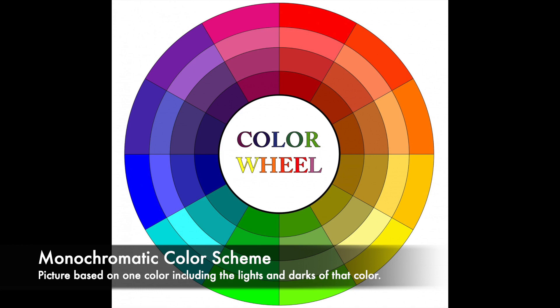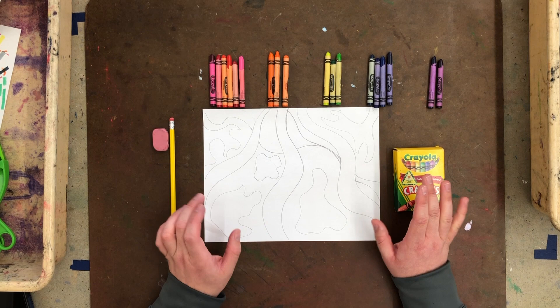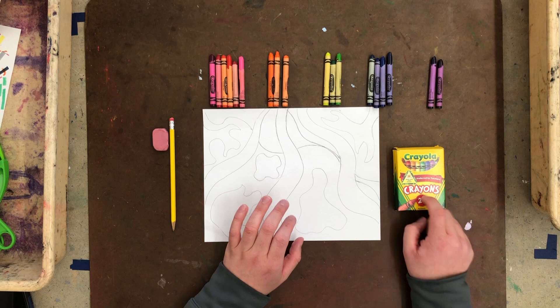You'll need your paper, a pencil and eraser, and a set of crayons. Crayons are going to work best for this unless you have colored pencils with lots of sets. A set of 12 is probably not the way to go — you'd want a set of about 25 or 50. That's why I'm going with crayons, because they give you more color options.